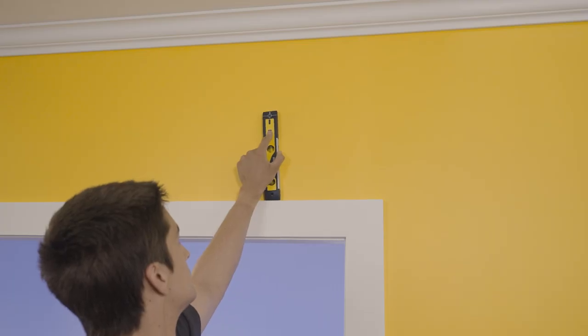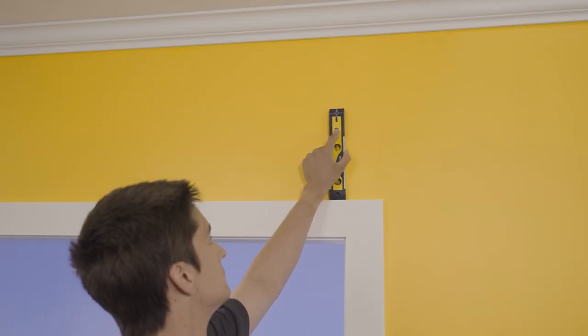Depending on what you are drilling into, you may need to find the house frame. If it is just a plaster wall, a stud finder is used for this. Alternatively, you can use a 10mm hollow wall anchor to secure the bracket in place. For fixing into brick, tiles or other surfaces, you will need a masonry drill with the appropriate fixings.